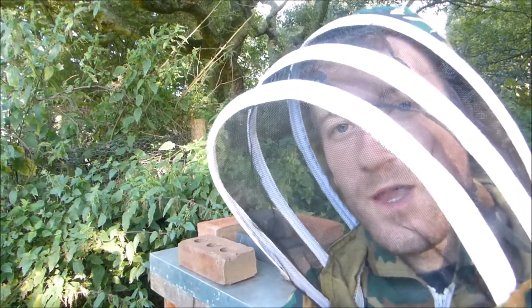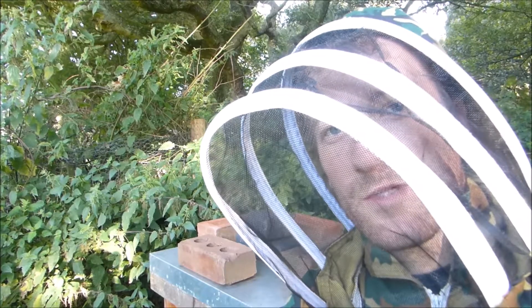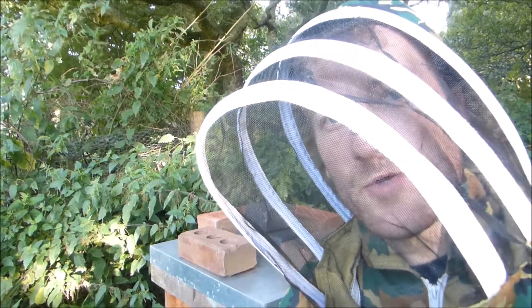Welcome back to Woodforge UK. As you can see I'm kitted up with the bee suit and we're going to be putting a Varroa treatment on the bees.